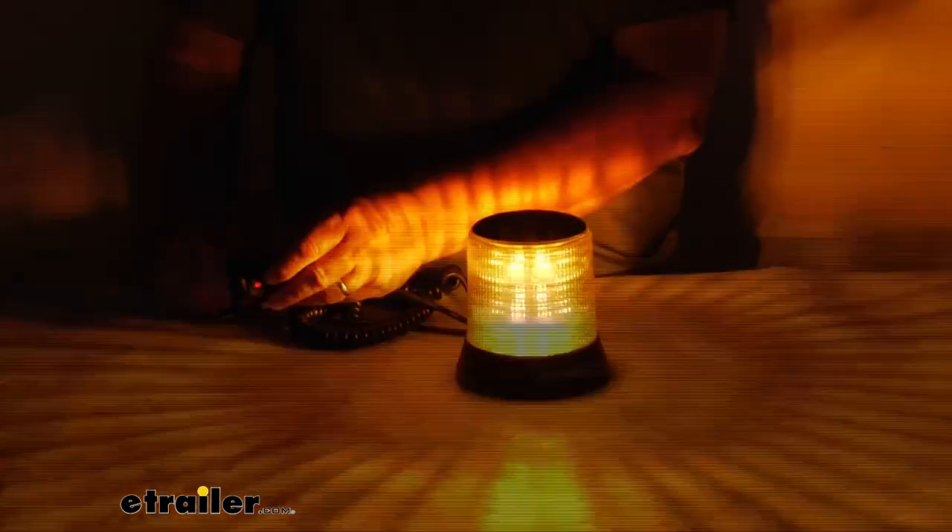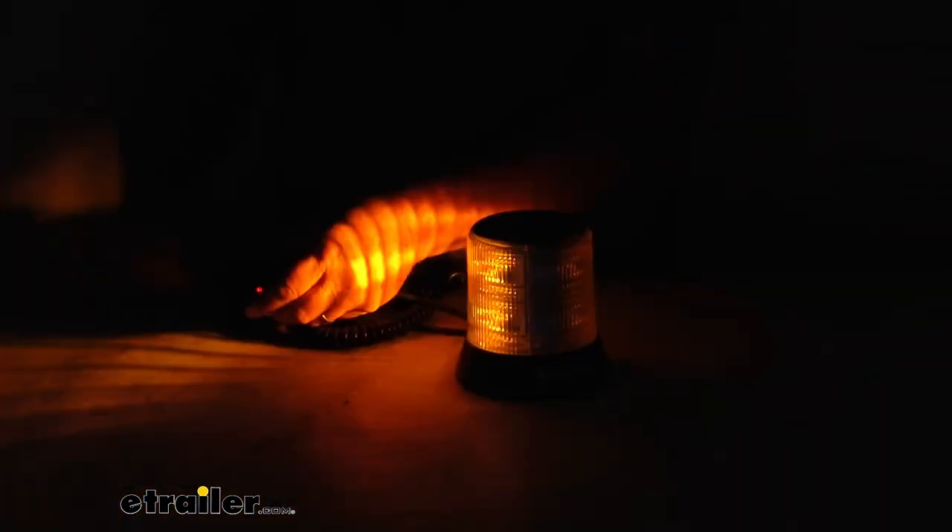Push it again and you get a faster amber and white flash. And then the last one is the rotation of amber and white. So it gives you nine different patterns to choose from. And then again, just turn it off.